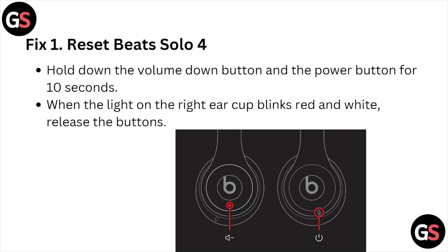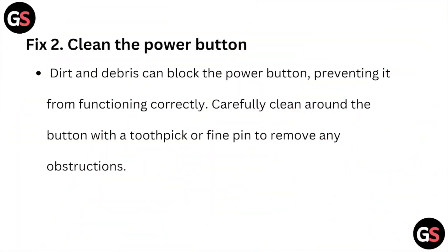Fix number one: reset the Beats Solo. Hold the volume down button and the power button for about 10 seconds. When the light on the right ear cup blinks red and white, release the buttons.